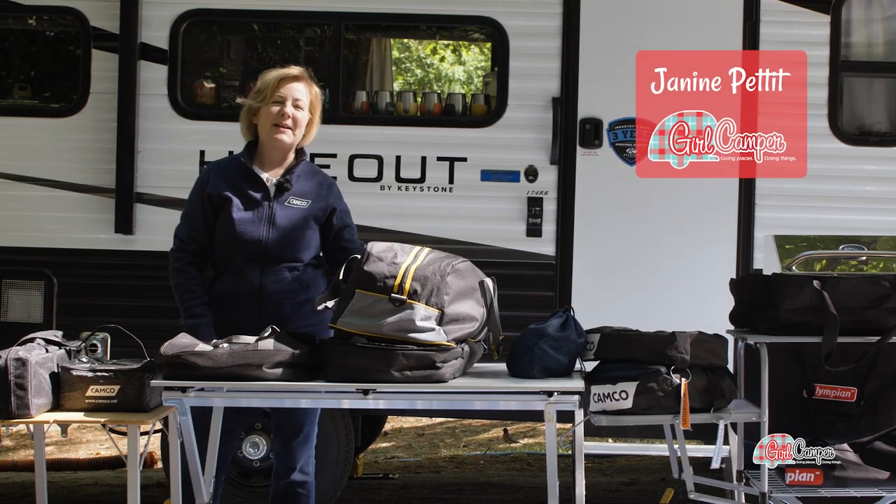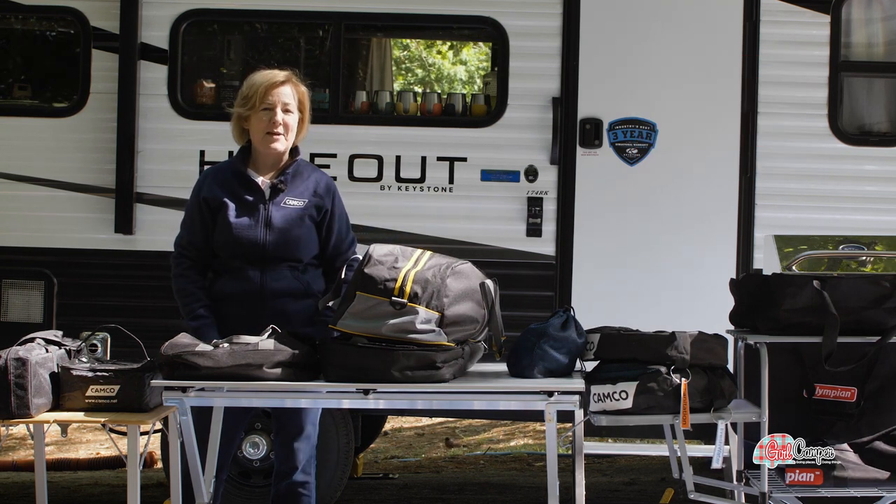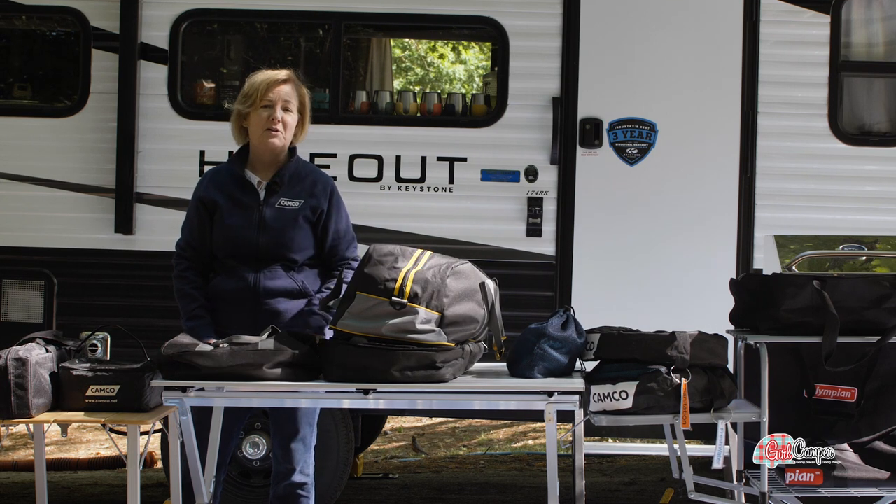Hi friends, this is Janine Pettit, brand ambassador for CAMPCO and founder of Girl Camper. I'm here at CAMPCO headquarters down in Greensboro, North Carolina.